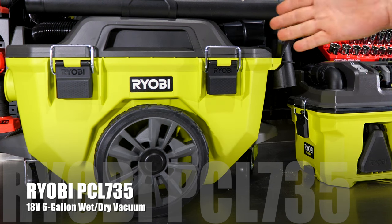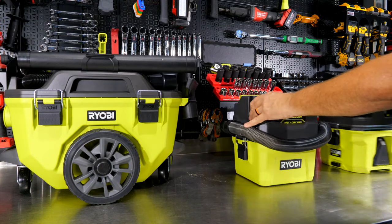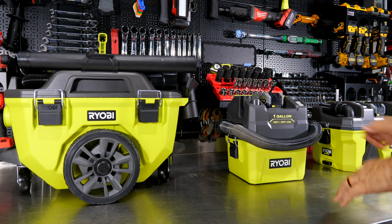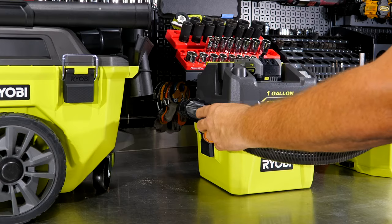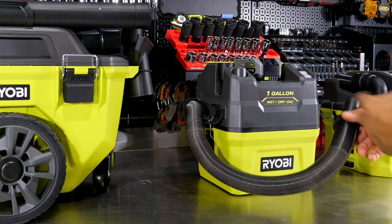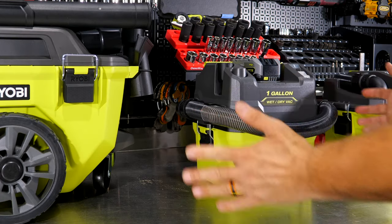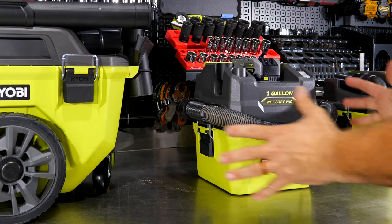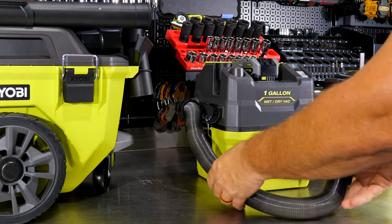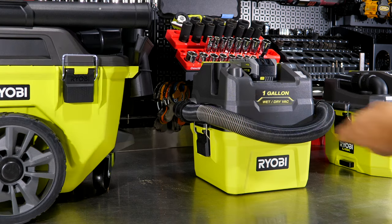Let's look first at the one-gallon, the PCL733. One thing common across all three is hose management — there's no power cord to worry about, but the hose has clips to keep everything out of the way. It's all nice and compact; there's a place for everything so you don't have hoses dangling or looping through things.